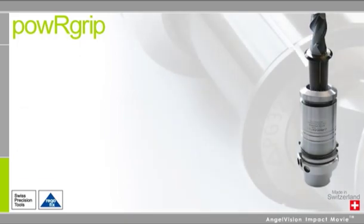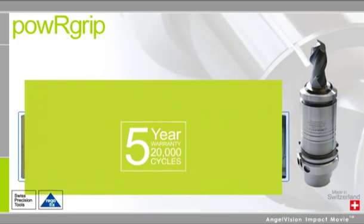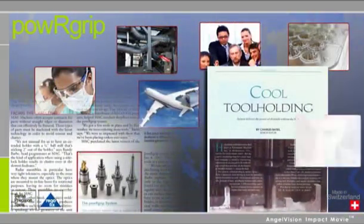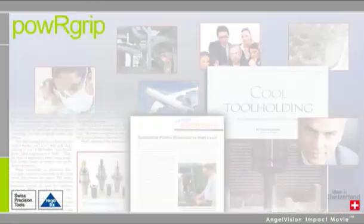Combine the easy installation and flexibility with RegoFix's 5-year warranty, and it's no wonder experts are calling Power Grip the most innovative tool-holding system in the world. But you don't need to take our word for it — our growing list of satisfied customers includes leading-edge companies from a wide range of industries around the globe. Listen to what they're saying.